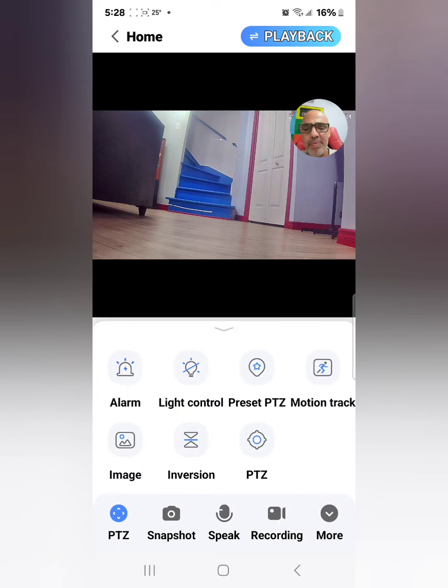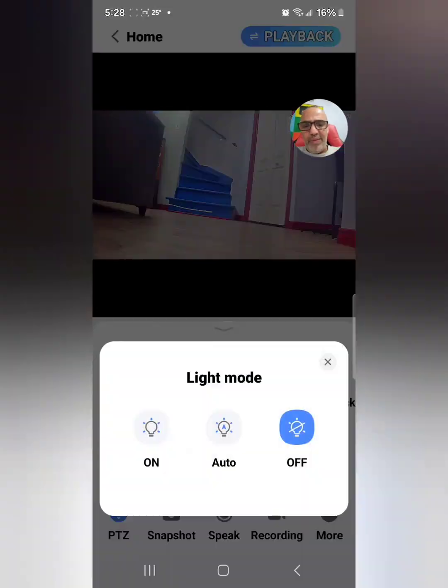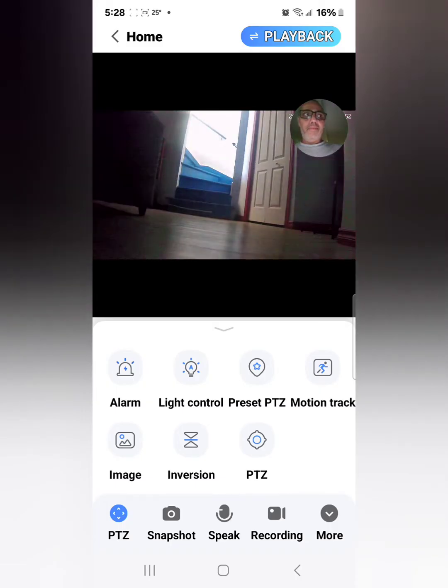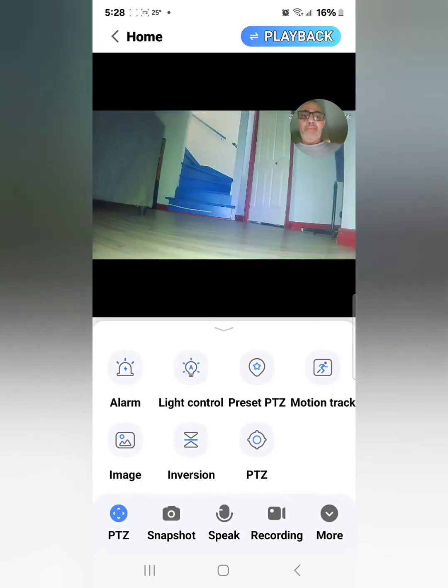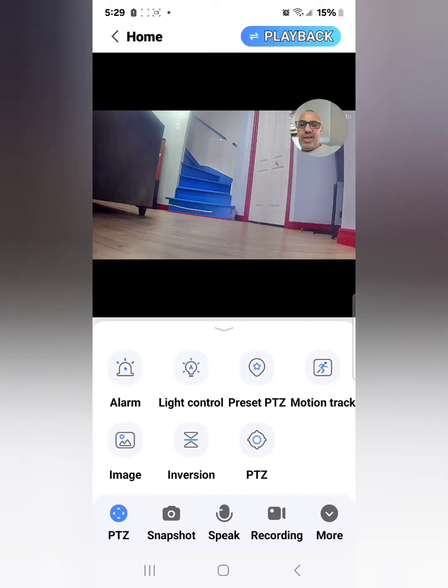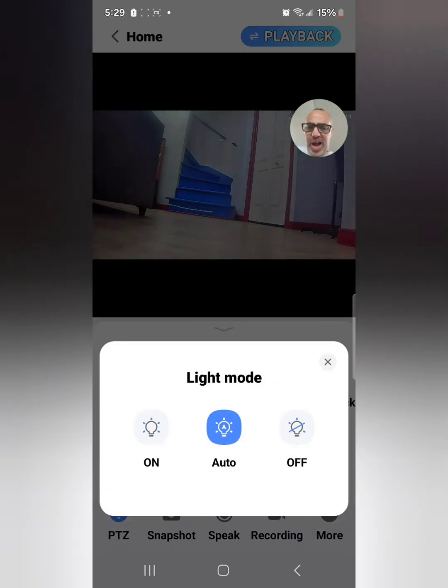The next option is light control. You can have it on, off, or set to auto — so when it's dark outside the light comes on automatically. I'll switch it to auto and turn off the lights here so you can see: at night you get full color night vision. When I turn the lights back on, the camera light goes off again because it's on auto. So with light control: off, on, or auto.